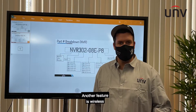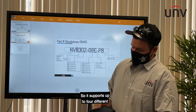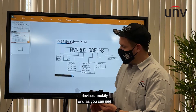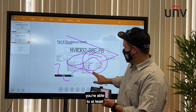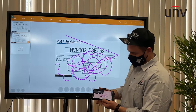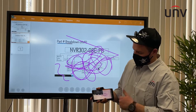Another feature is wireless multi-screen interaction. It supports up to four different devices mobile. And as you can see, you're able to use the display from your mobile or on screen.